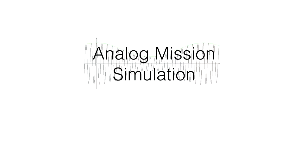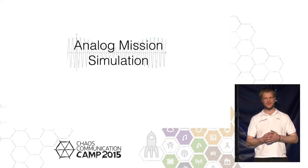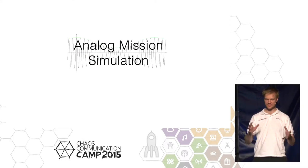Moin, everyone. I'm Carsten from the team Part-Time Scientists. We are a bunch of people that want to send a rover to the moon, and we have been working on this mission for about five years now. Just four years ago, when we went to the CCC camp, we had our little rover and our true rover. Now we have progressed further — we have a bigger one and a pretty cool one.